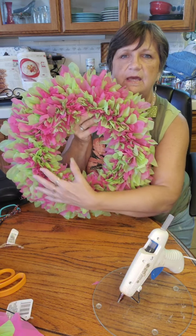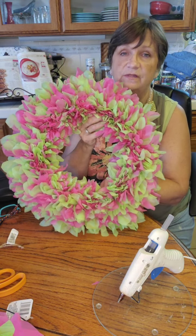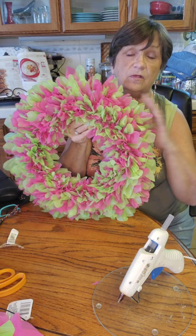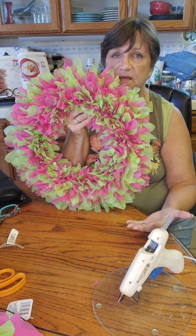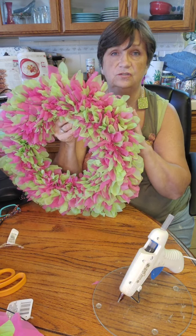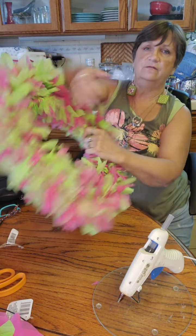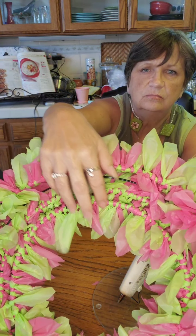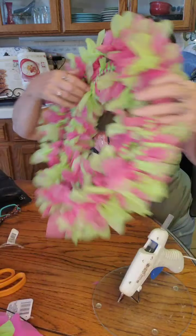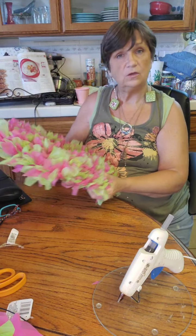It reminds me of pink lemonade and watermelon, so I'm calling it our lemonade wreath. Isn't that pretty? You can leave it just like this — this is just three rows done; I didn't do the fourth row. Here's what it looks like from the back — you can see they're all tied on.